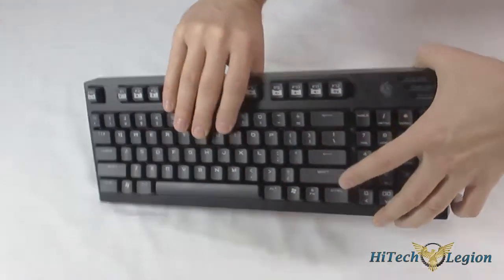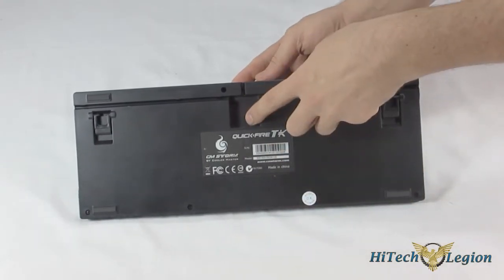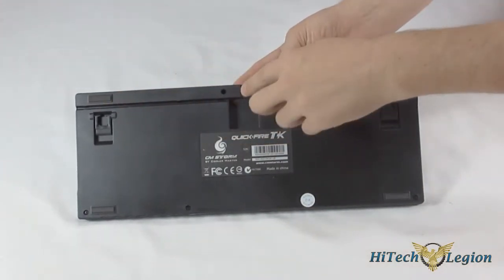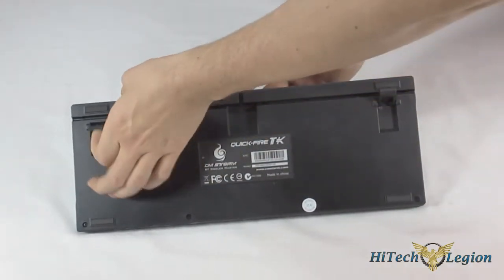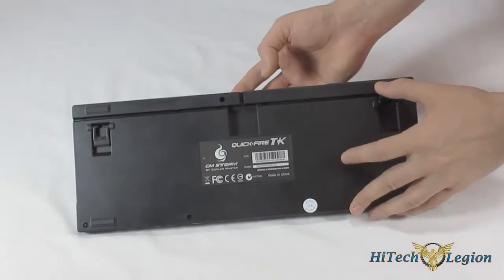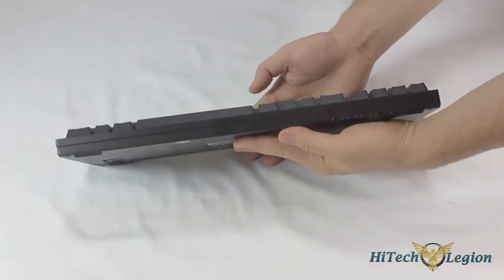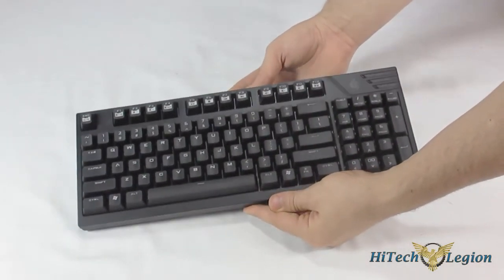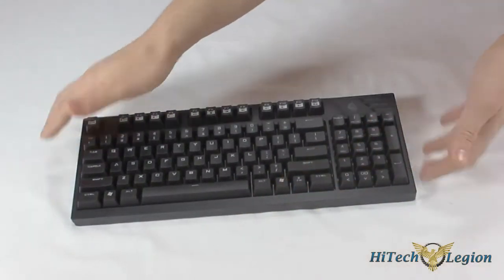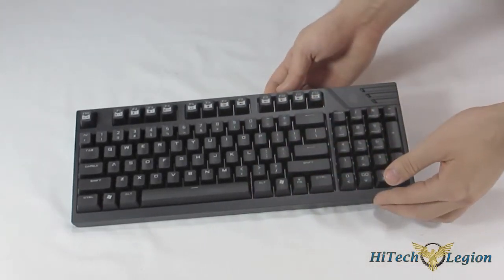If we take a look at the back here, it features a removable USB cable that can be routed through these little tunnels they've put — straight back, to the left, or to the right. There are some feet for height adjustments. It is pretty thick if you look at the thickness of the keyboard, but it's supposed to be a compact keyboard, so you take all those extra keys out and can shorten it up a little bit.